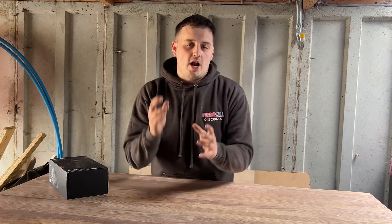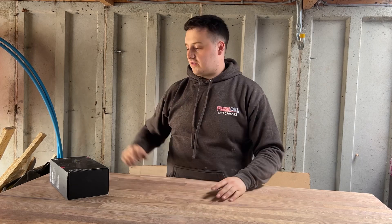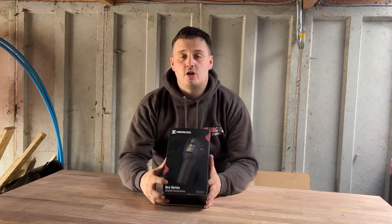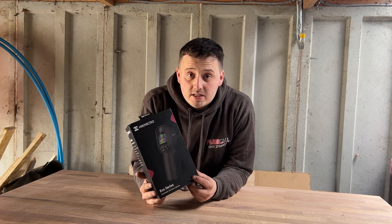Thank you for joining us once again on the channel — much appreciated. We've got a fancy new desk to work off. We have a new product kindly sent out to us by Hikmicro: it is the Hikmicro Eco Series Thermal Imaging Camera. Let's open it up and see what's inside.